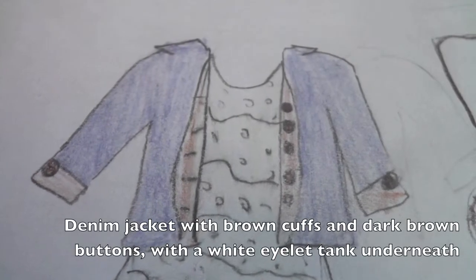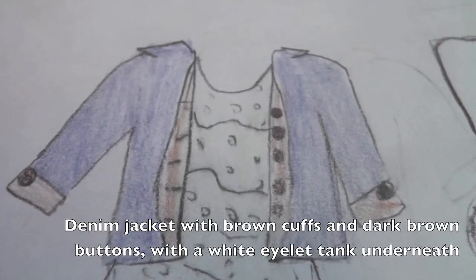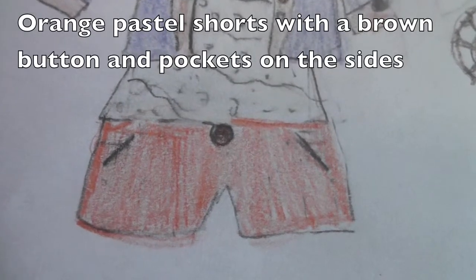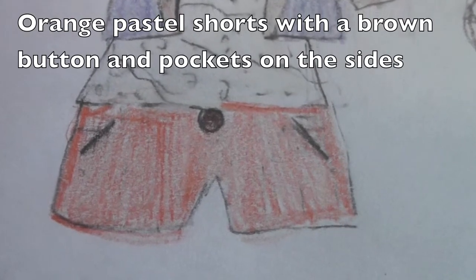First off we have this denim jacket with brown lining and dark brown buttons. And under that we have a white eyelet tank top. Next we have a pair of orange pastel shorts with a brown button and pockets on the sides.